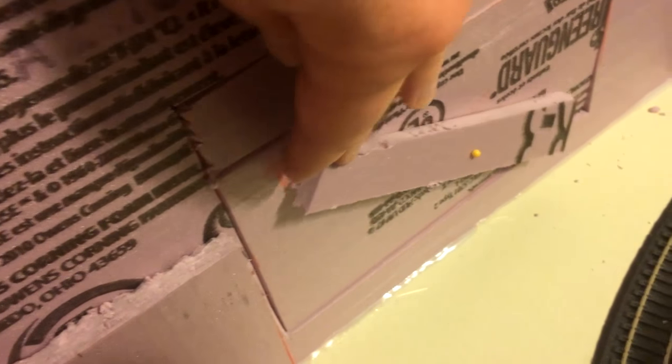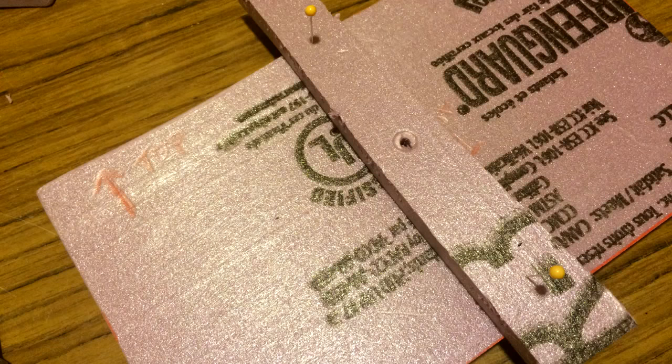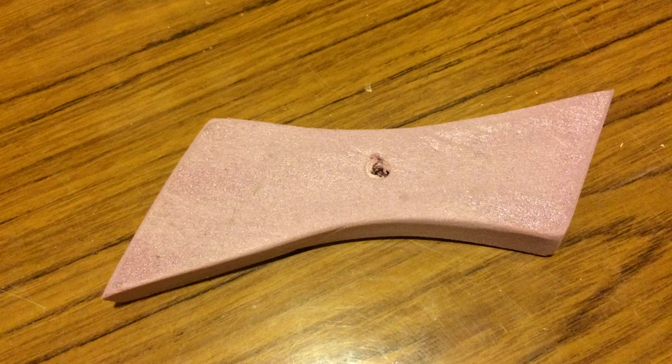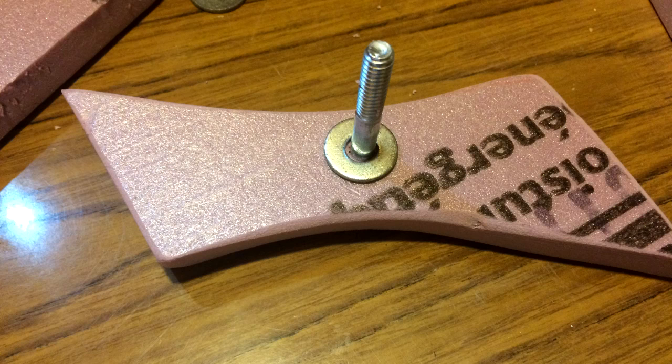Using a scrap piece of styrofoam we made a little latch. We pinned the latch where we wanted it with little pins, then drilled a hole in the middle of the latch through the access door. We also drilled a hole in the middle of the handle which will be on the outside of the access door. We used a two inch bolt and some washers and nuts to complete this project.